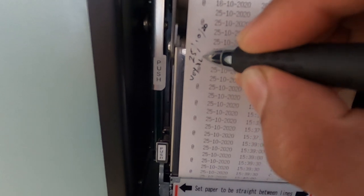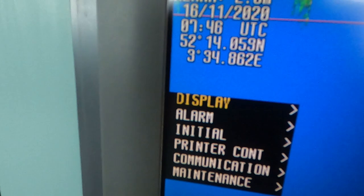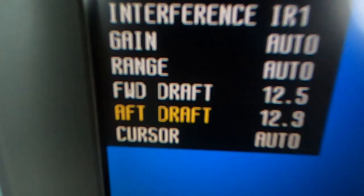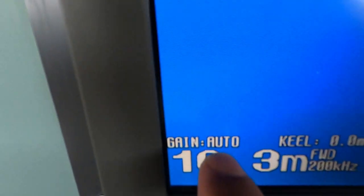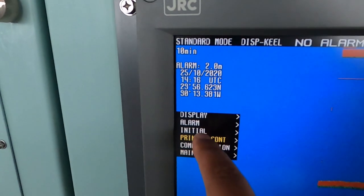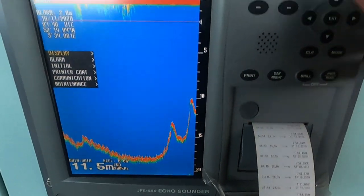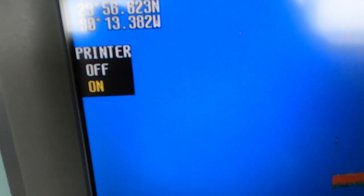For the echo sounder, check for sufficient paper, feed your ship's draft, and adjust the depth settings according to the depths or soundings given on the chart. Set the alarm as required by the master or the UKC policy of your company, keeping the settings above the UKC policy. A tip: set the depth settings on auto — because if you manually select a depth and the soundings change, you might forget to update it, giving false data. On auto, it will automatically change settings according to the depth it's receiving.